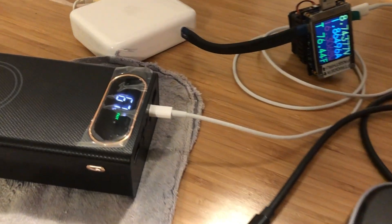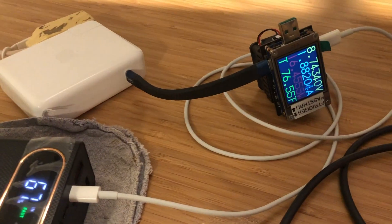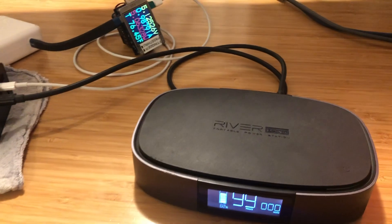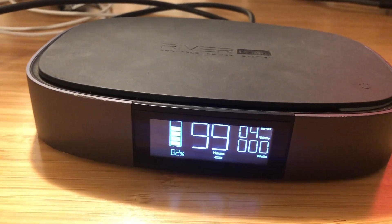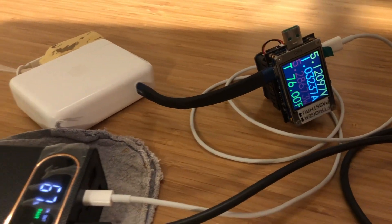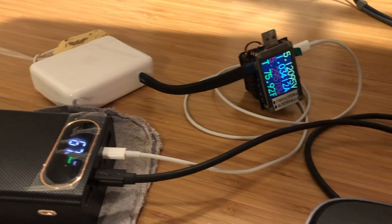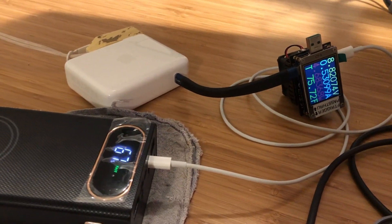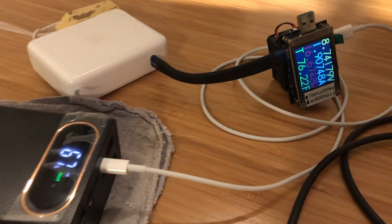Something to be aware of: if you're charging the power bank via lightning cable from a power delivery capable supply, the screen shows fast input. But if you also try to charge something off the power bank at the same time via the USB-C port, the screen will still say fast in and out. However, the device being charged is only getting 4 watts, and the formerly fast input charge has dropped to about 5 volts and just over 5 watts. Instead of fast input and fast output, it has dropped to a compatible level — around 5 volts and 5 watts for both.